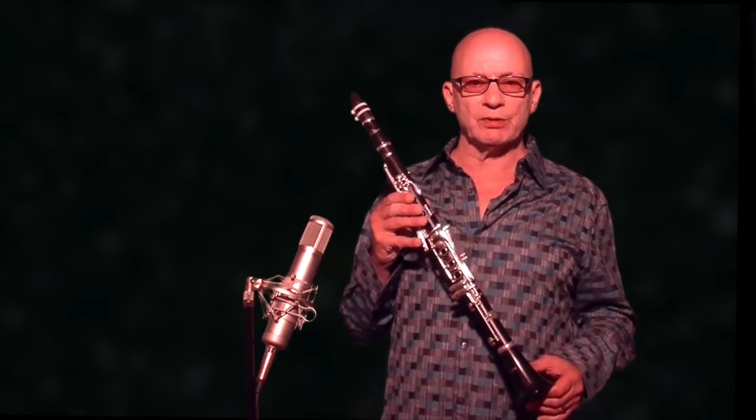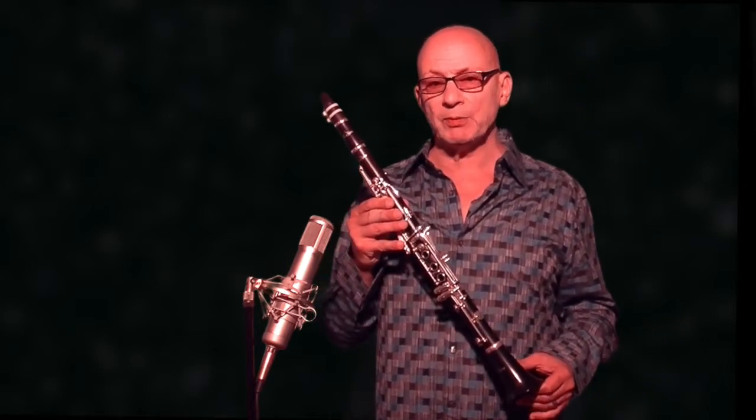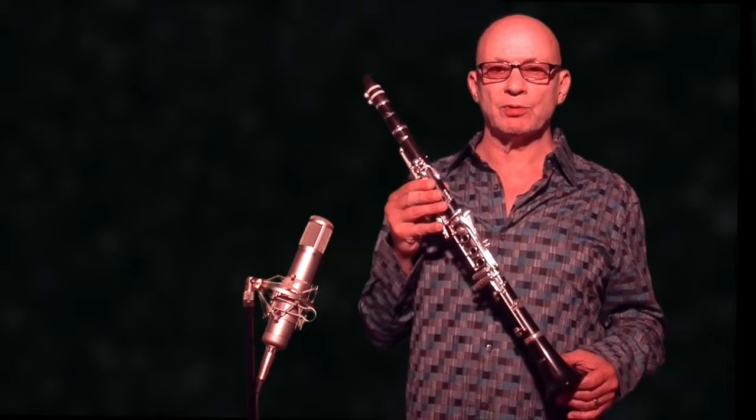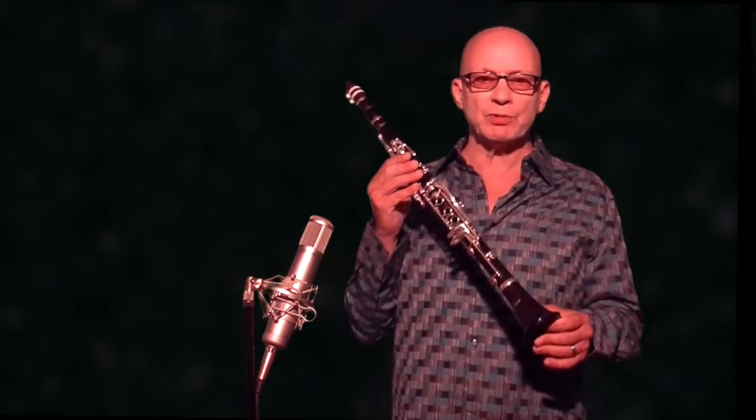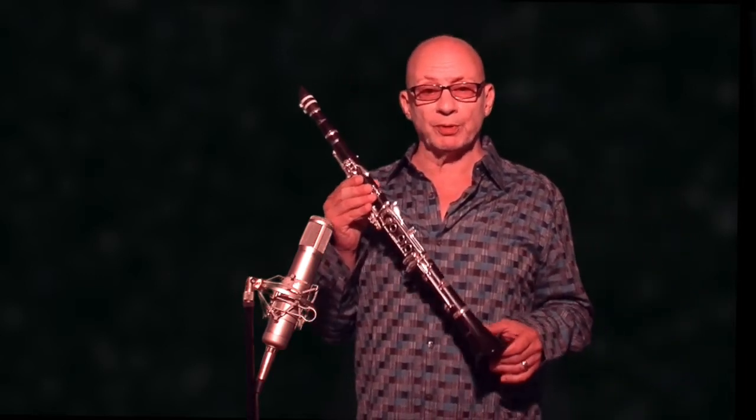The best part of the design of this instrument was the teaming up with a famous clarinet maker that helped create this instrument, especially for R.S. Berkley. It would be my pleasure to help you find a clarinet that meets your needs and enhances your playing experience.